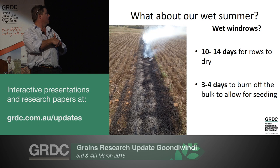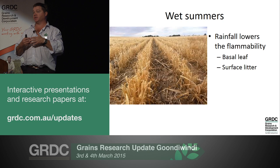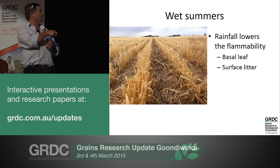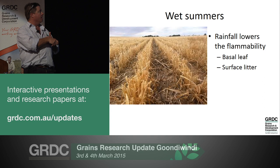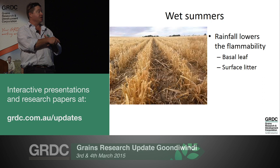That's a windrow - just the tail end of one - on April 26th when I was sowing that paddock to canola. It had volunteer barley hanging out the side. It had rained the day before and it burned out perfectly. I honestly think our wet summers actually give us an advantage over the Western Australians - our summer rainfall has the potential to knock off the basal leaf on barley stubble and drive the breakdown of that leaf litter on the ground. That basal leaf and leaf litter is the tinder that makes fires take off between rows, so losing that flammability is actually to our advantage.